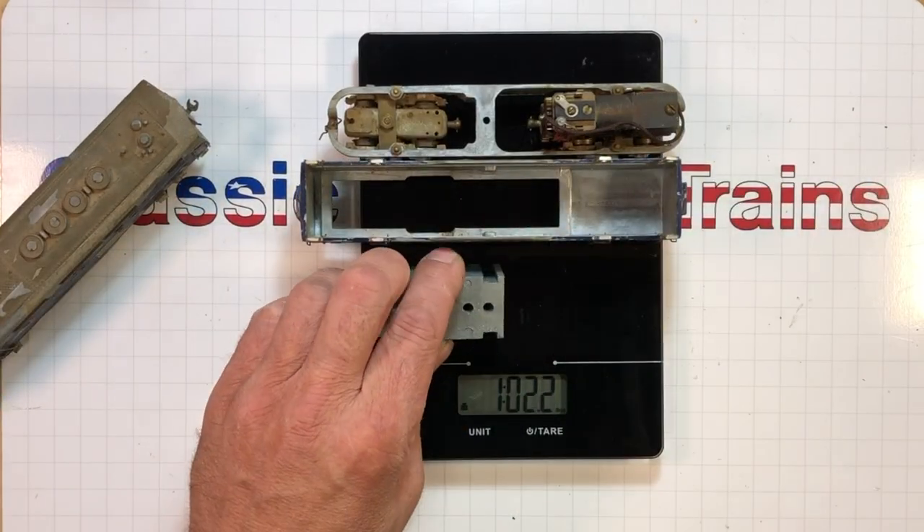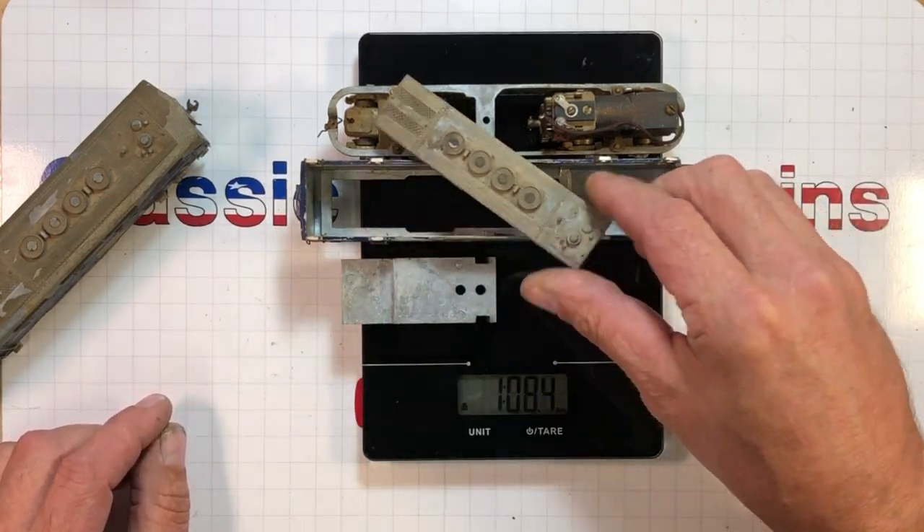Put all these pieces up for the B unit: 1.10 ounces. That's a lot of stuff going down the road — the whole thing together is 2.12 ounces.